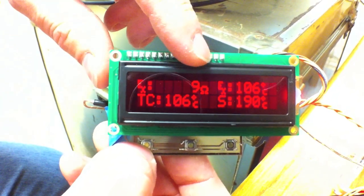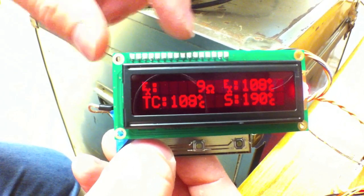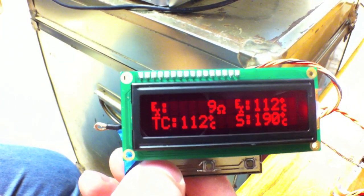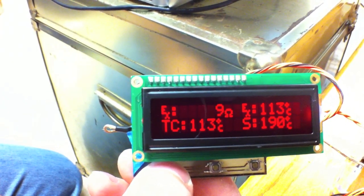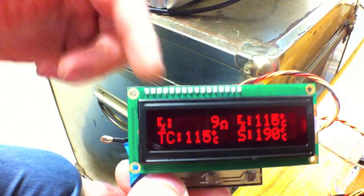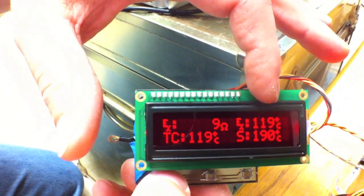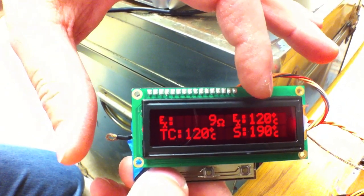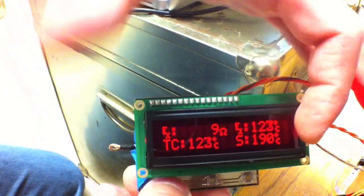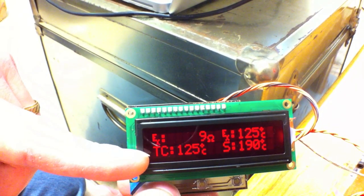Here it's showing the ohms of the extruder as the extruder controller is reading it from a thermistor. The 9 is just an error code because there isn't actually a thermistor connected to the extruder controller right now. These are the same temperatures it shows: what the extruder controller is reading, what the set temperature is, and what the thermocouple internally is reading.